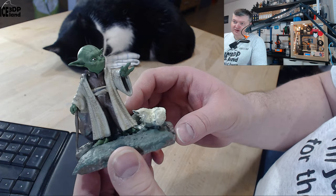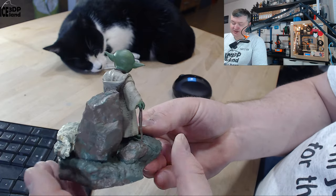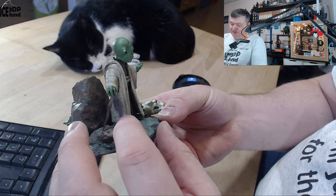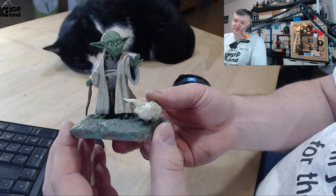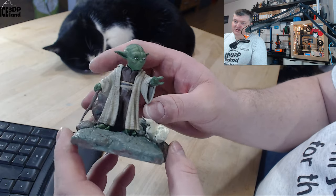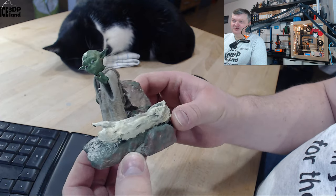With the colors of the clothing, I was trying to emulate screen captures from the movies and get it as close as possible. On the rock I added some moss, and some dirt on the feet as well. It's a really high detail model — very tiny, but it's a challenge to paint such a small model to get it right. I think I did a pretty decent job and was quite happy with it.